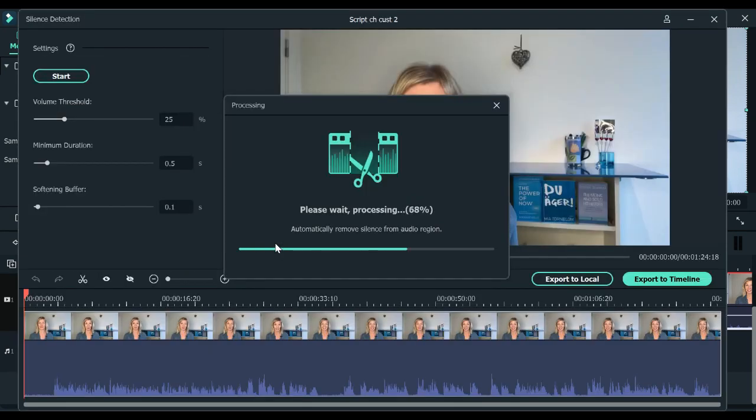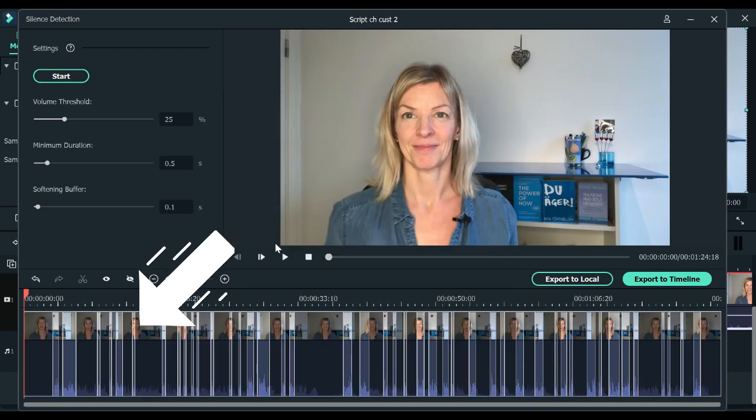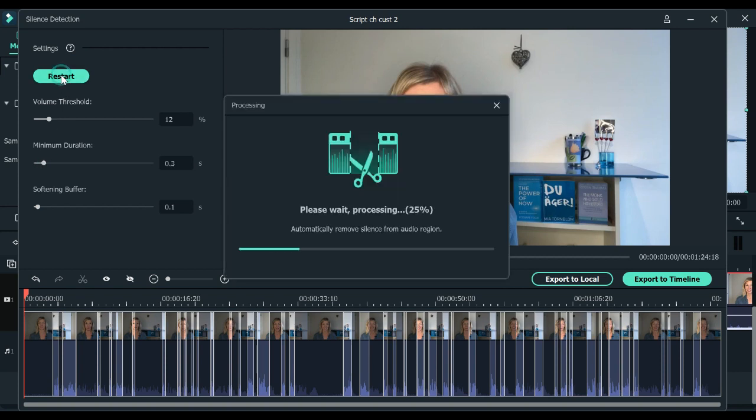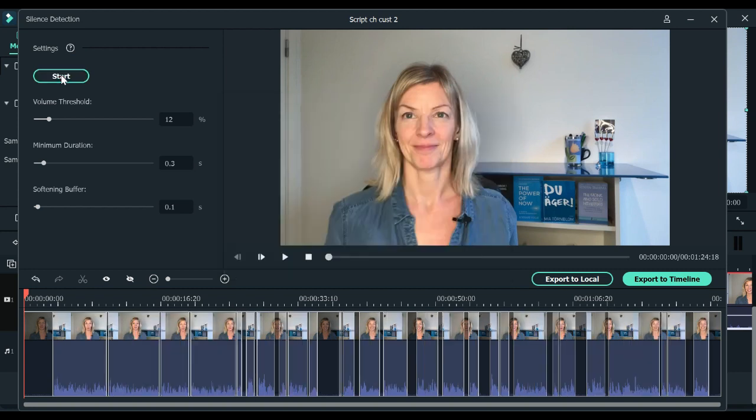The initial suggestion from Filmora is to take away a lot of your audio. You can see that at the bottom here. You want to look at these three settings in order to figure out how much of your audio is going to be cut out. The top one is about the volume that is going to be left out — you have to figure this out depending on your video clip. Once you're happy with the volume, adjust the pauses and the length of the pauses in your audio so that there is a smooth transition between sentences and enough space between your words.